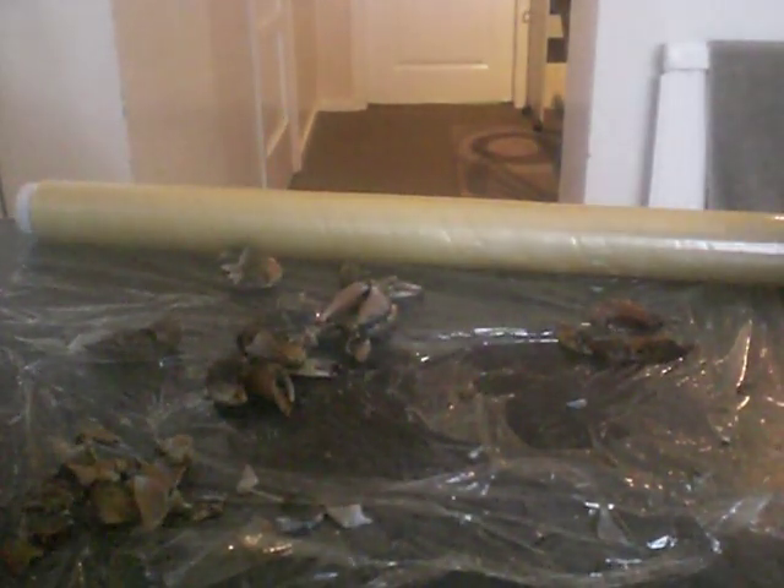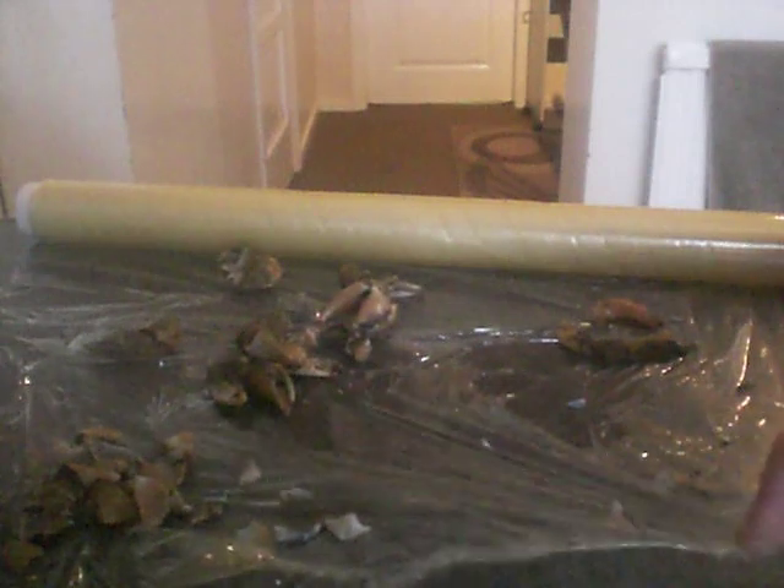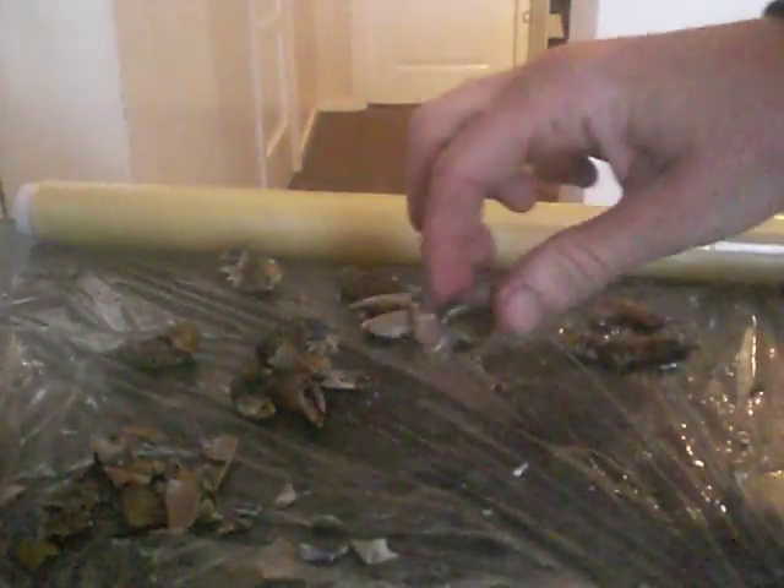So we've been down on the beach today and we've got a few peeler claws left, which a lot of people tend to throw away and discard. I think that's a waste.